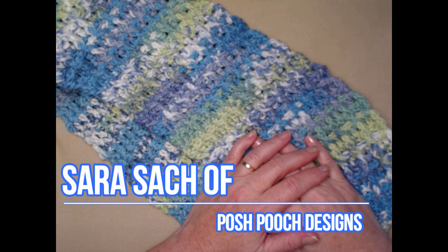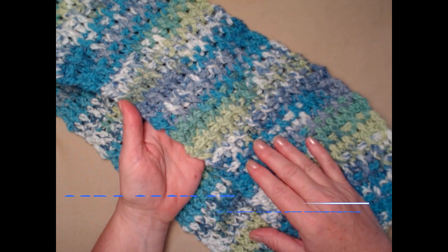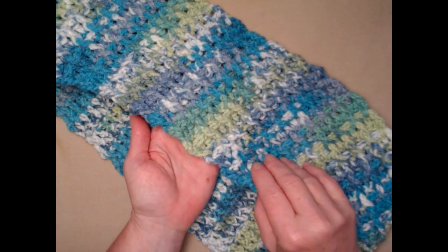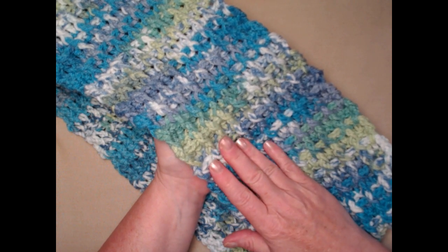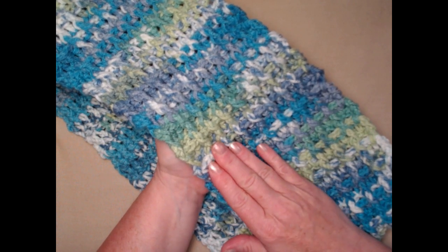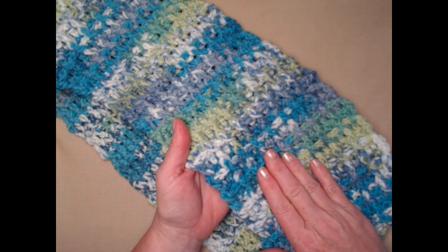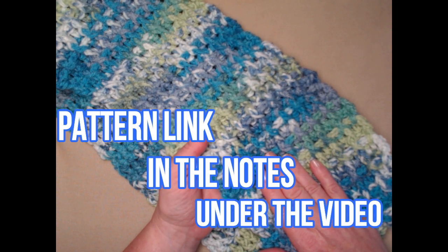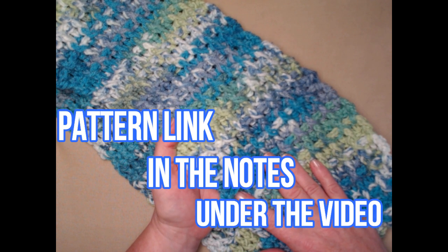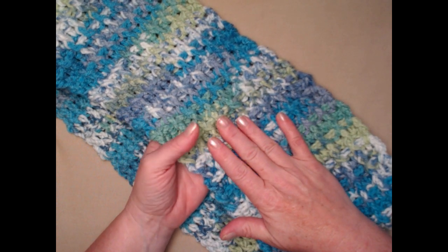Hello everyone, this is Sarah and welcome to my crochet channel. Today's video I'm going to be showing you how to crochet my waffle on cowl. It's a brand new pattern release and you can find that crochet pattern on my blog — I'll put that blog link down in the notes underneath this video.